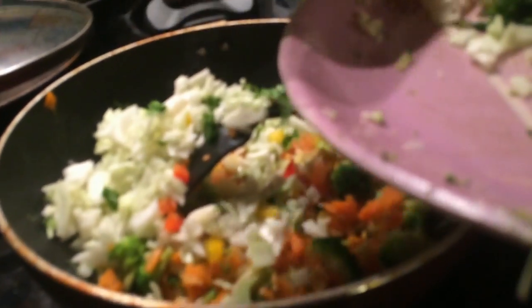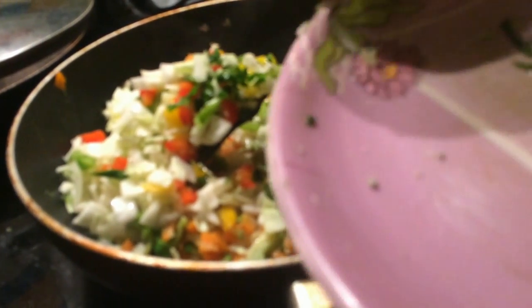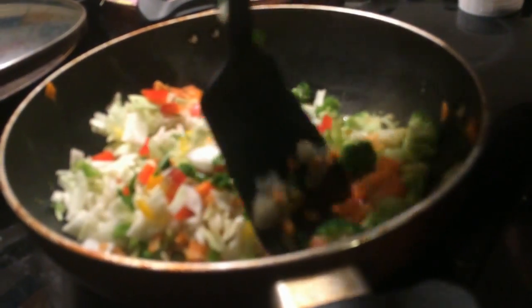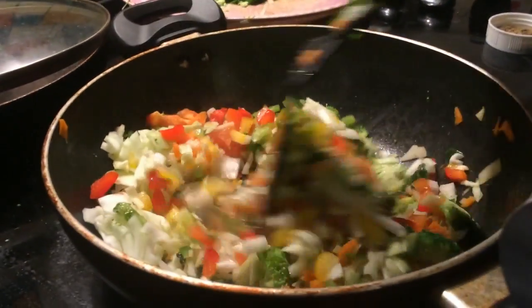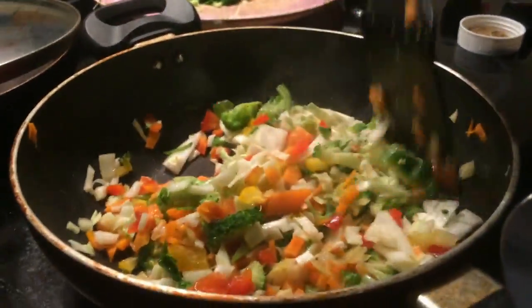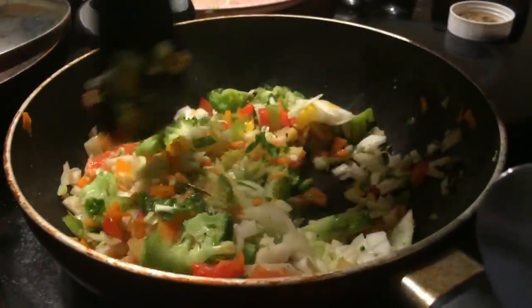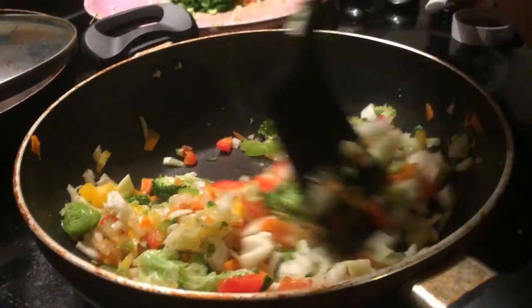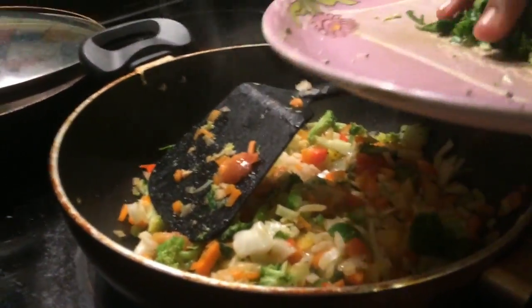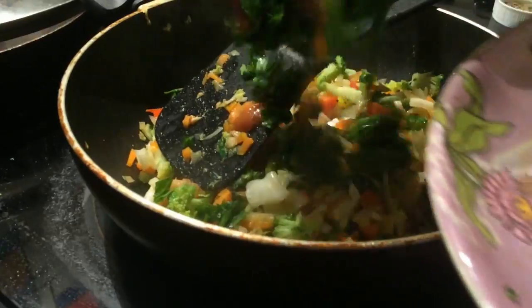Now we are going to add cabbage. You can also add salt to it. Now I'm going to add spinach. If you have any other side, you can put it on the side.